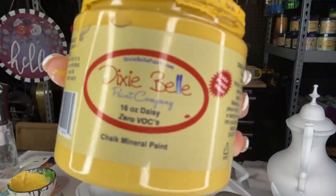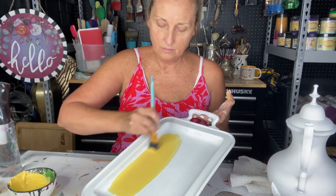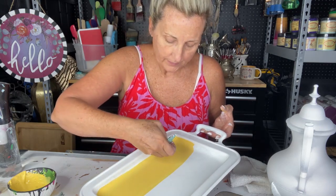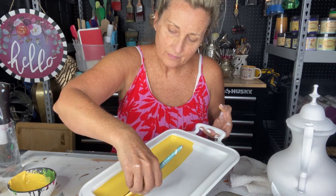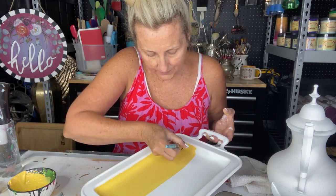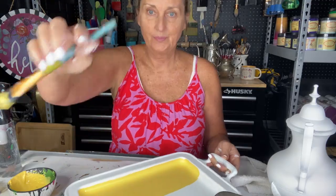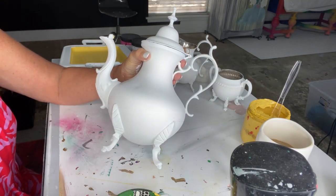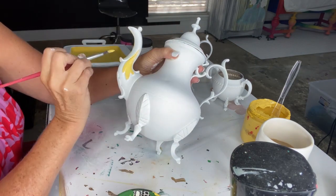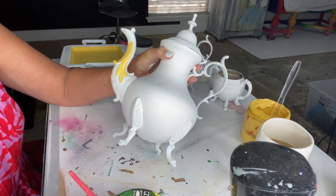Here we go — we've got Daisy, which is the yellow I'm using, by Dixie Bell. I'm using a one-inch flat brush and covering the inside of the tray with a coat of Daisy. This is from the chalk mineral paint line, not the silk line, and just one coat is really all you need, especially since you already have two coats of primer, Slick Stick, and one coat of white paint. Keep a spray bottle nearby — spritz your surface and the paint spreads much easier, almost like a watercolor.